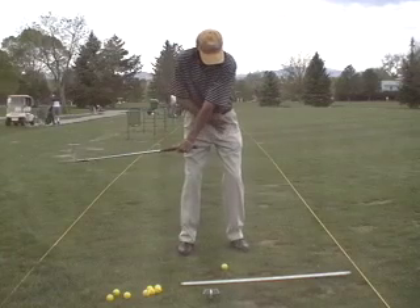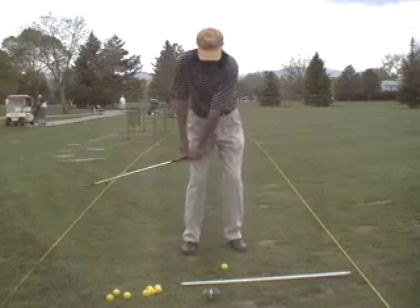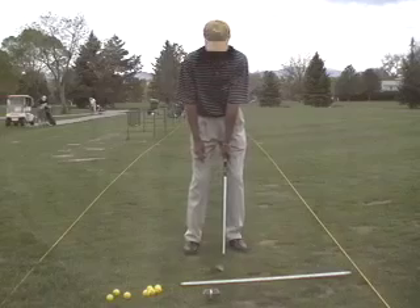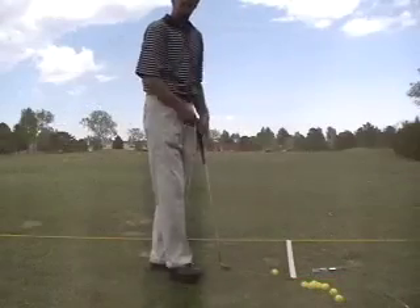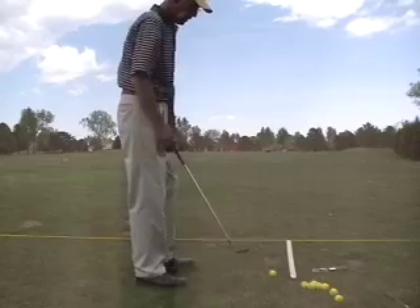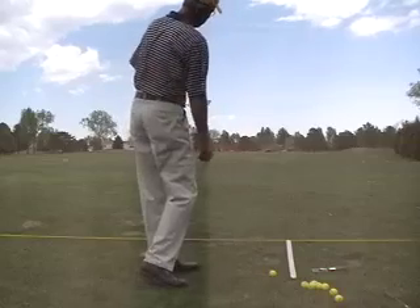Notice the butt end of the grip following the body center on around. This is a very difficult exercise — it took me a while to learn it. And if you find that these one-arm drills are a little too difficult, just do them without hitting a ball. Just try to put the club in the right position. It's almost as good.